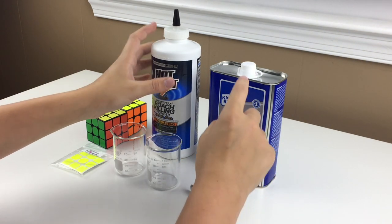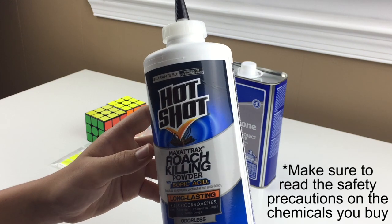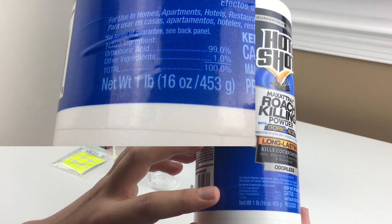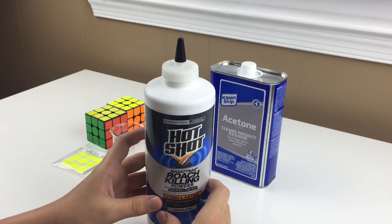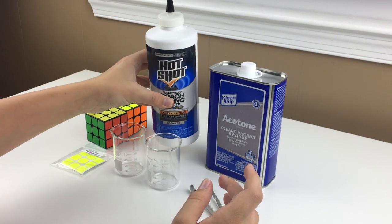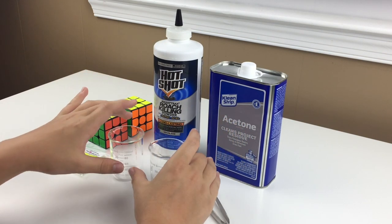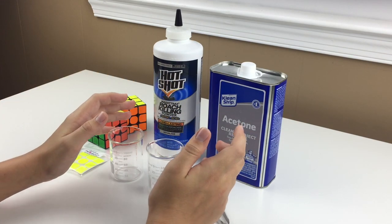As for the chemicals, you're going to need two of them. The first one is boric acid. It comes in the form of a powder — often sold as a roach killer. If you look at the ingredients, it says 99% orthoboric acid, which is what you're looking for. I originally found boric acid powder on Amazon for $6 for 6 ounces, but I later found it at Home Depot for only $3 for a whole pound. You only need about a teaspoon of it, at least for the container sizes I was using and treating one cube.